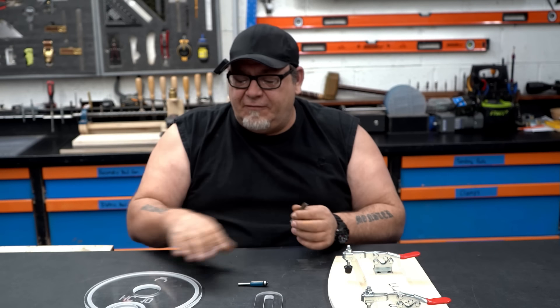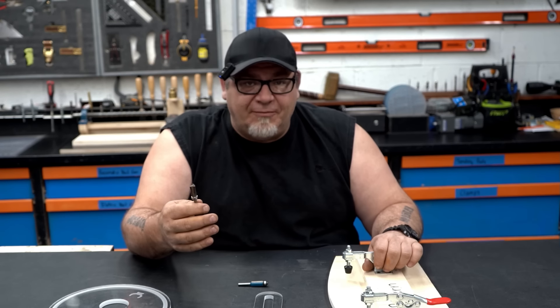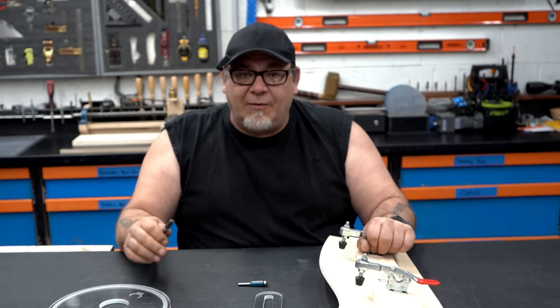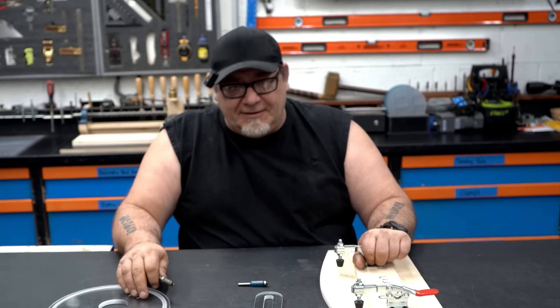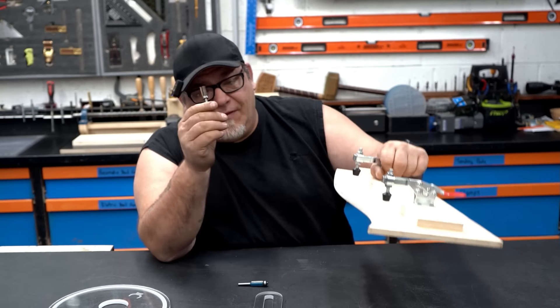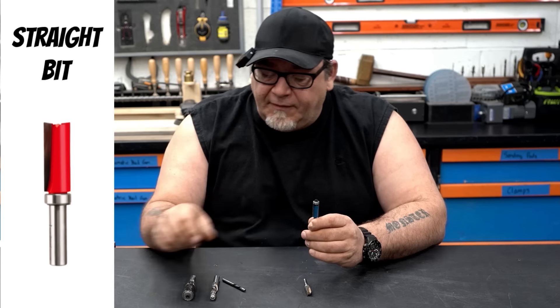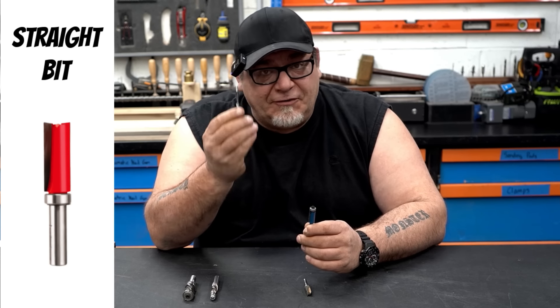Now that gets a little confusing. A pattern can be a sheet of paper or a very thin template. But in all the woodshops I've worked in, we've always called something that goes on top of the wood a template, and something you put the wood on top of a pattern. So the pattern bit follows along that pattern and cuts the material above it to the geometry of the pattern.